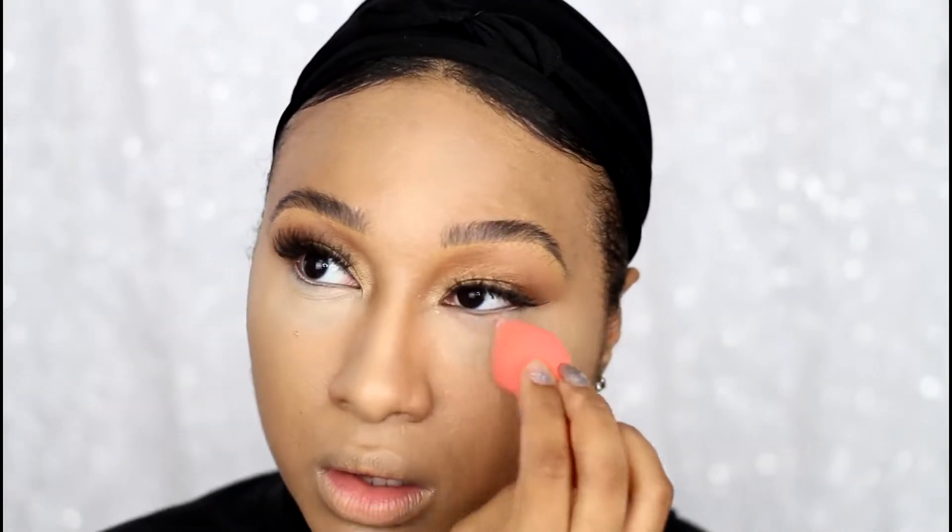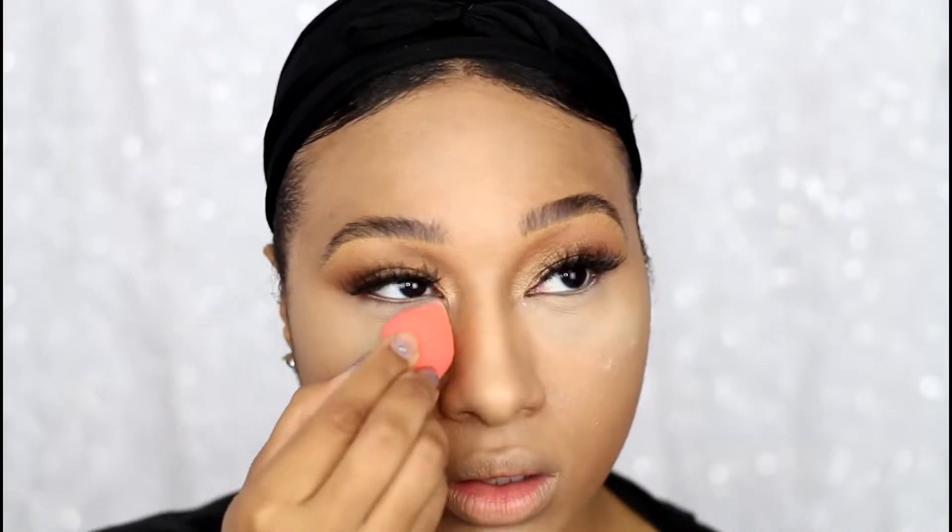To prevent creasing, I used a bit of translucent powder just under my eyes, but left the rest of my face unset for the remaining cream products so they wouldn't get patchy.